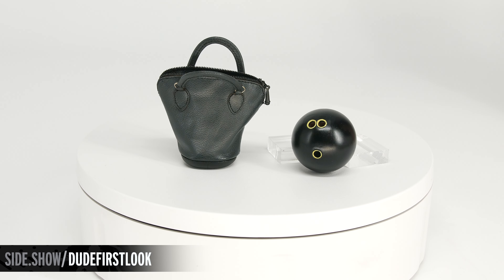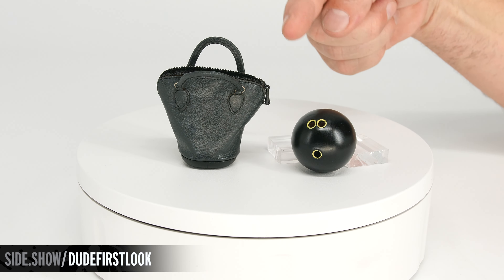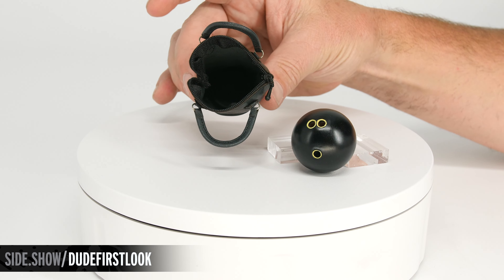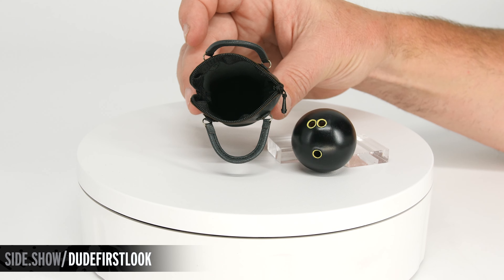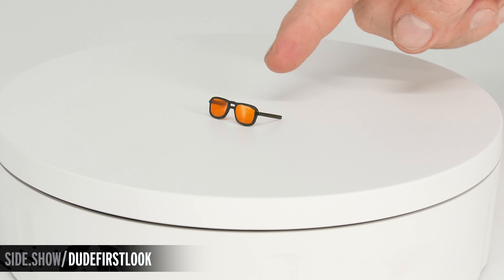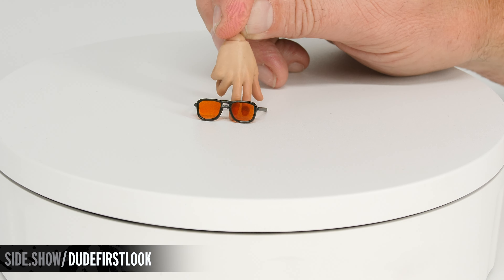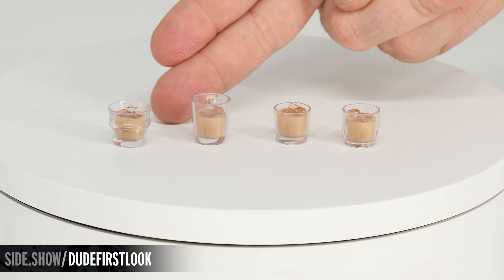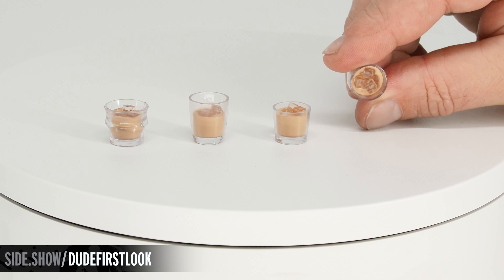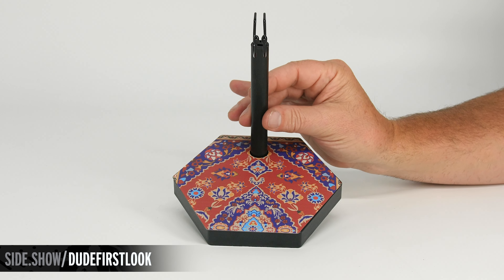The first accessory is the Dude's favorite leisure activity — bowling. It includes his bowling ball as well as a leather bowling bag with a functioning zipper and handles. When you open it up, inside is a little rubber cup that holds the ball in place and allows you to close it. There are also wearable sunglasses with amber lenses you can actually see through. The Dude's favorite beverage, the white Russian, comes in four unique glasses all with sculpted ice cubes. And lastly, a figure display base with a rug overlay.